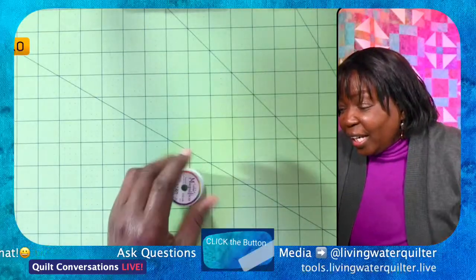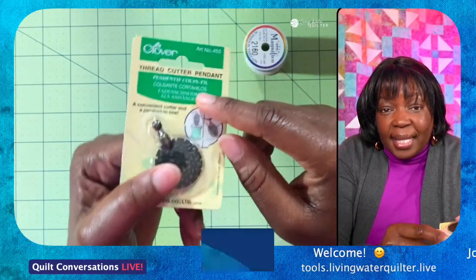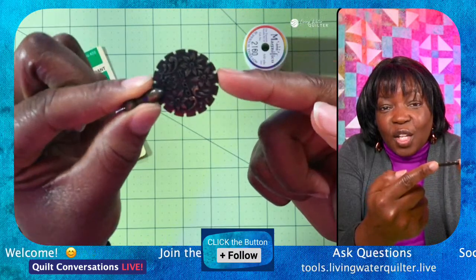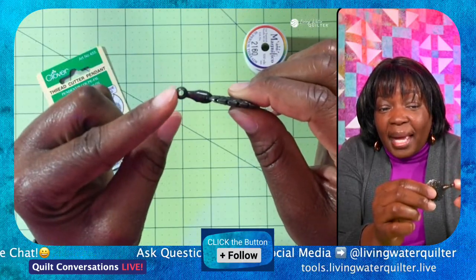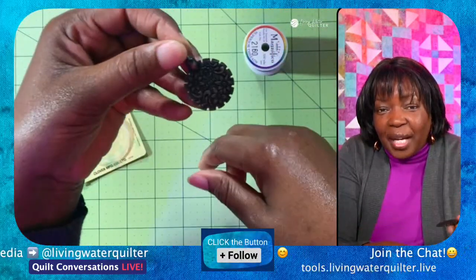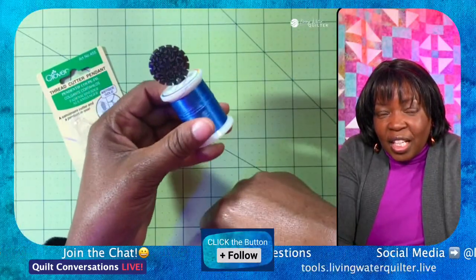We have this very interesting pendant — this is the Thread Cutter Pendant. See all those grooves along there? In between those grooves there's a blade inside. That's what you're going to use to cut the thread. What makes this a pendant is this section right here — you see that hole? That's where you put your necklace or chain through, and you can wear this around your neck as you're sewing, as you're doing hand sewing.